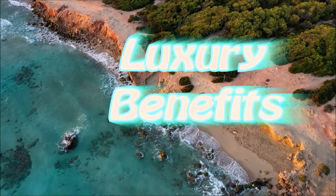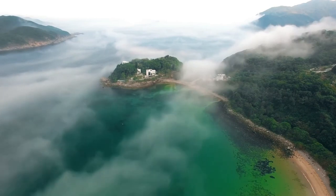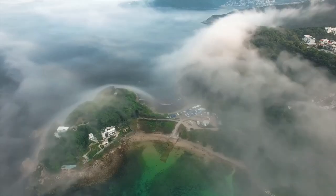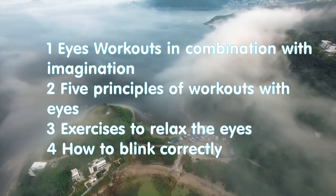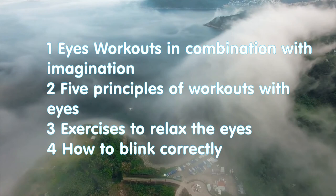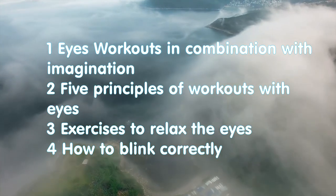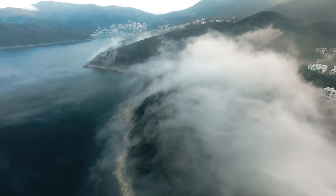Hello everybody and welcome to Luxury Benefits channel. My name is Sviatoslav and in this video we will talk about eye workouts in combination with imaginations, five principles of working with eyes, exercises to relax the eyes and how to blink correctly.